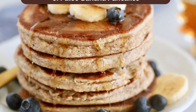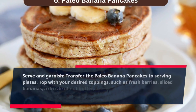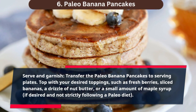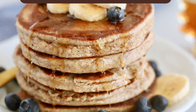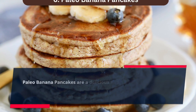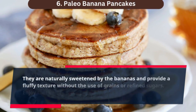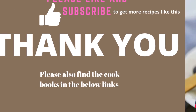Serve and garnish. Transfer the paleo banana pancakes to serving plates. Top with your desired toppings, such as fresh berries, sliced bananas, a drizzle of nut butter, or a small amount of maple syrup if desired and not strictly following a paleo diet. Paleo banana pancakes are a delicious and nutritious alternative to traditional pancakes. They are naturally sweetened by the bananas and provide a fluffy texture without the use of grains or refined sugars. Enjoy them as a wholesome breakfast or brunch option.